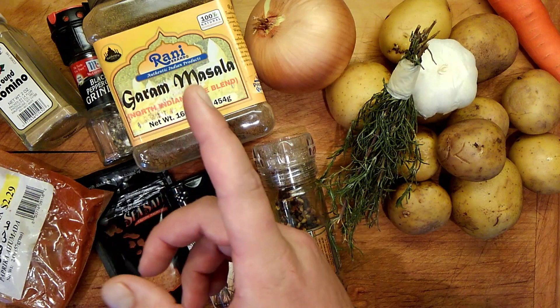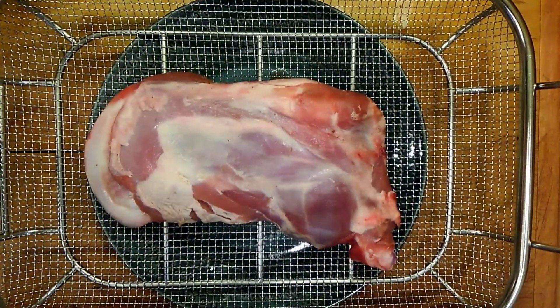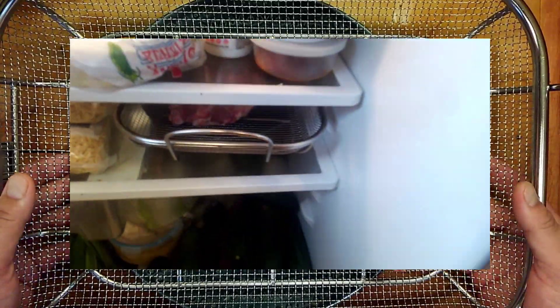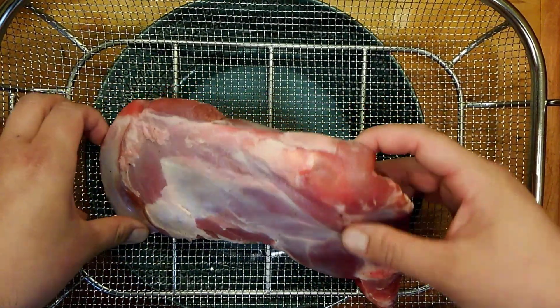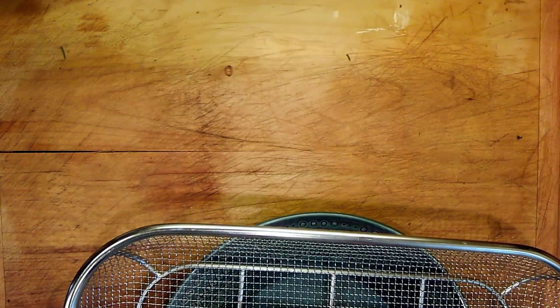Now, the star of the show. Would you look at that. I brought this out of the freezer yesterday, let it sit in a bowl of cold water for 30 minutes just to get it going, and I left it in the fridge overnight on a rack because I wanted it to drain properly. This was a very small lamb, so this is a very small shoulder actually — not that big. Let's get it on the board.